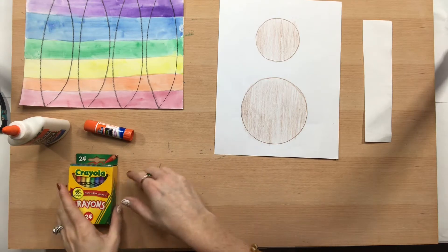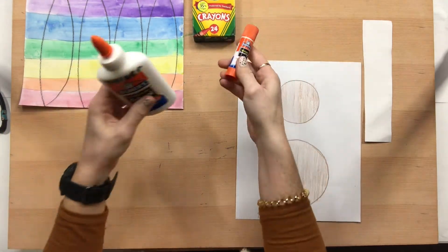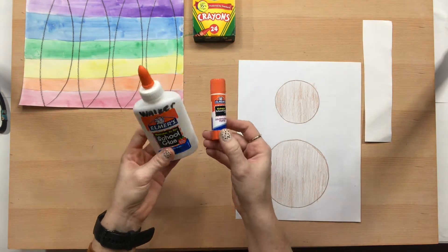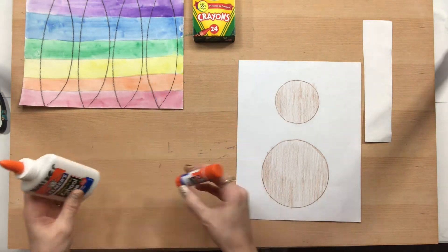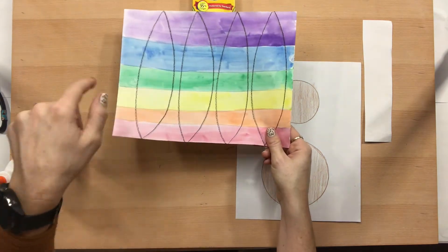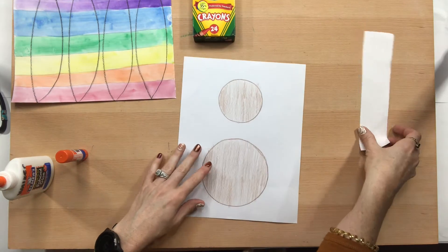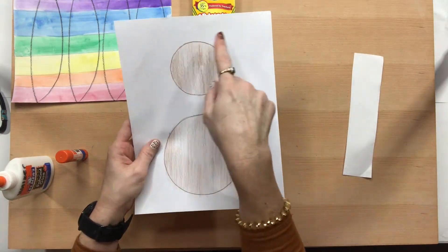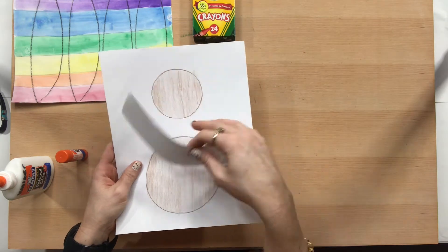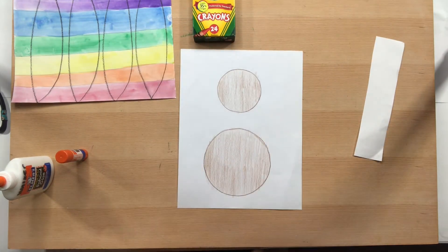We are going to need some crayons, some glue — whether it is a bottle of glue or a stick of glue — your paper from last week that you painted and drew your feathers on, your paper with both sizes of circles, and we'll probably have scrap paper from when we cut these out, but you could always use another scrap piece of paper too. Let's get started.